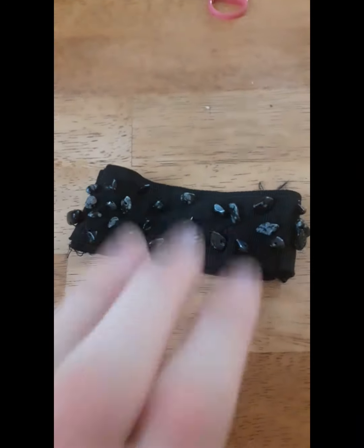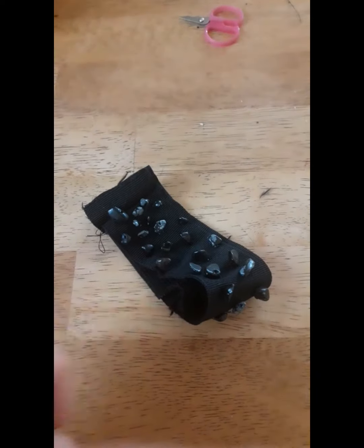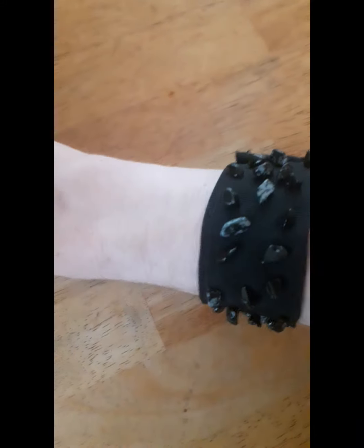Okay guys, I'm done! Now I'm going to go ahead and try it on for you. Here's what it looks like on — I love how it turned out, I love everything about it.